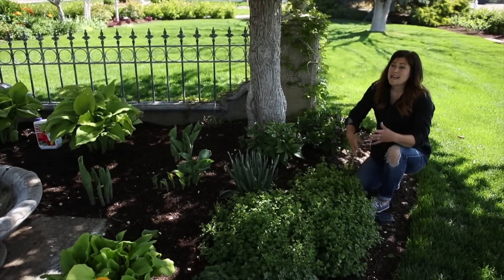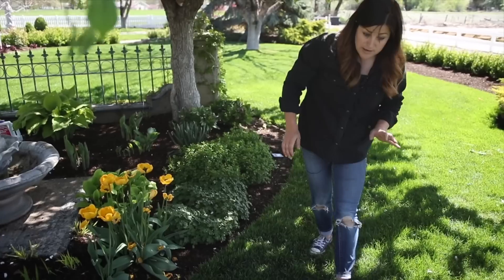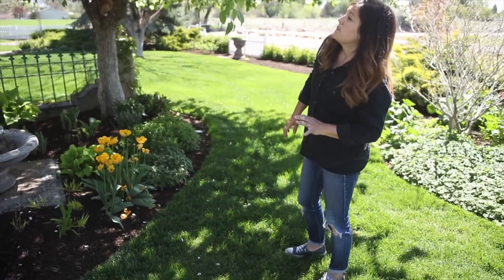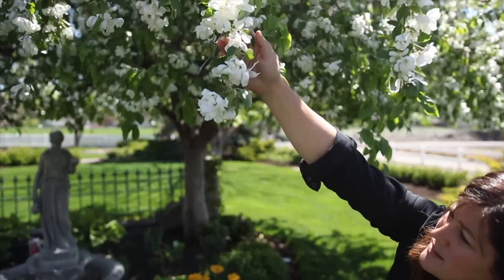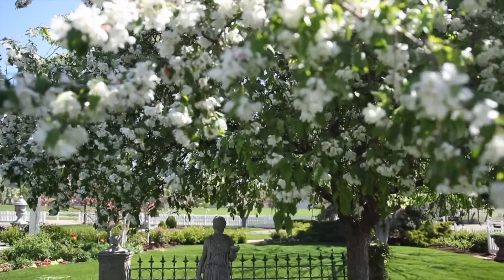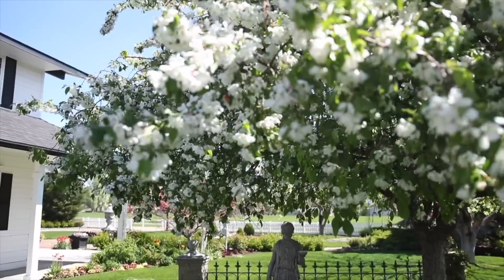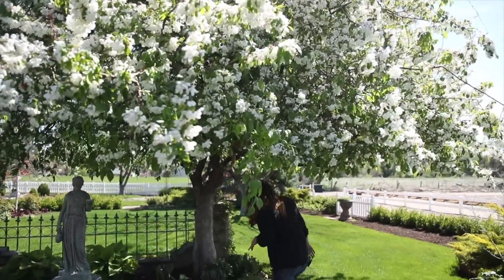That is this area, and if we back up, this crab apple is absolutely glorious right now — it's got the biggest white blooms on it. I absolutely love this tree because it's upright but still has a little bit of a weeping habit to it, which is perfect for the fountain and the fence. It's just a really neat area.